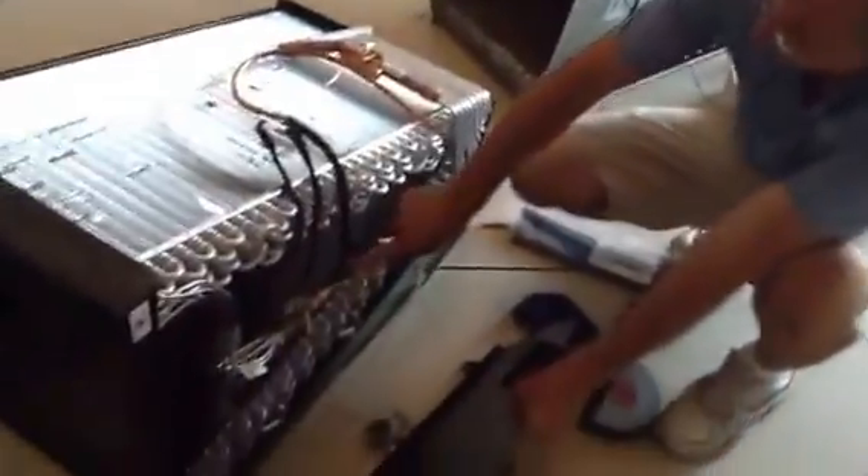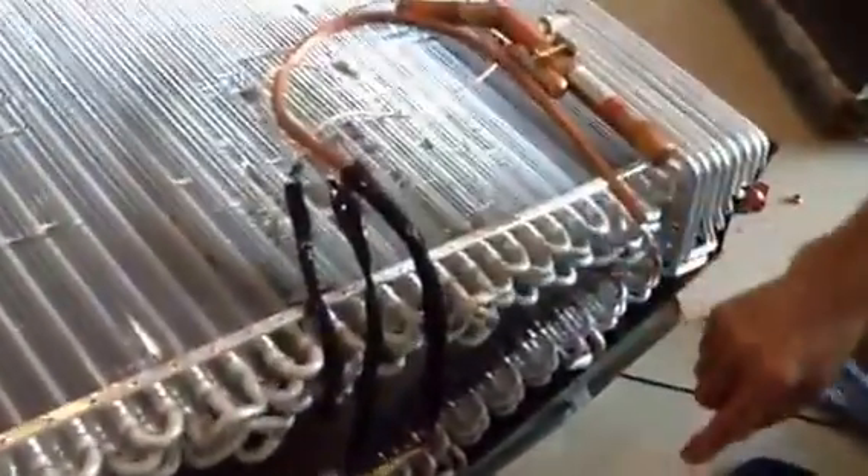Okay, so what we've done: I went ahead and sweated on my 3/8ths copper tubing, my fill piece made. I wrapped my TXV, which you saw.